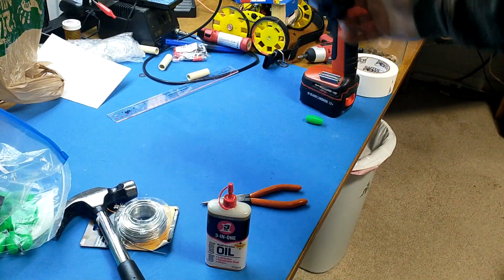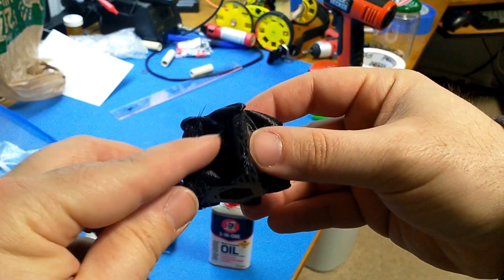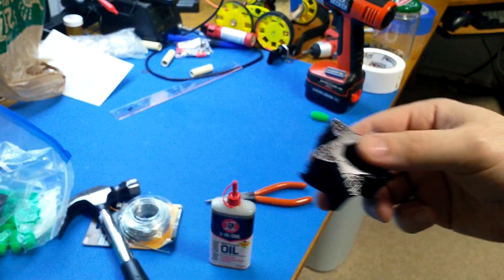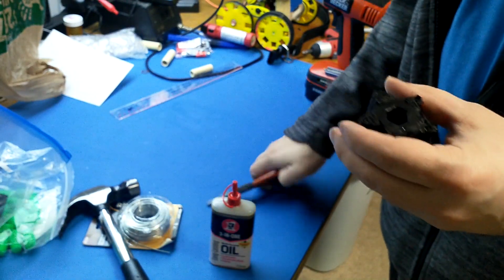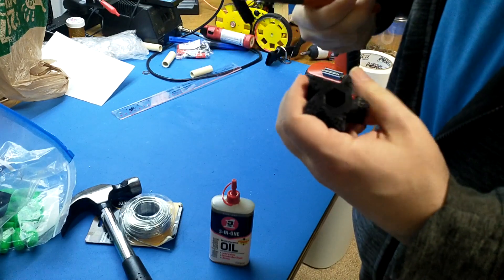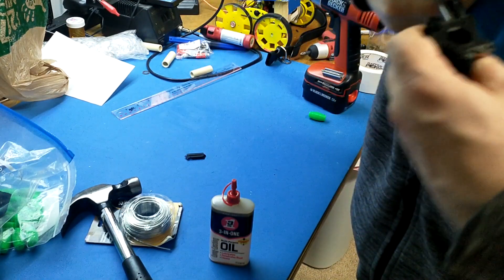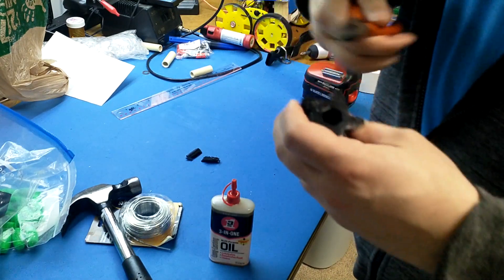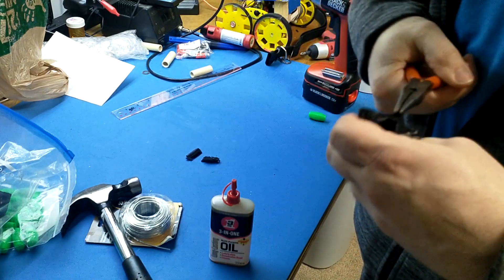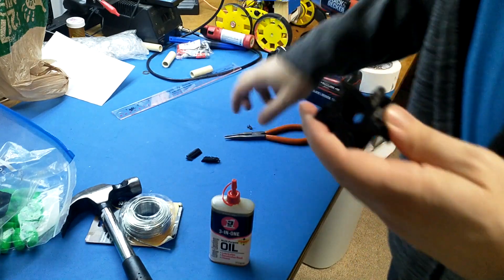We're gonna take our wheel here — it just came off the printer. We've got support material up in the middle and a bit on the bottom. We're gonna get that off. Grab the needle nose and just get that out of there. Get the middle stuff out. It should come out pretty clean. If your supports don't come out clean you're probably gonna have a bad wheel, so get a better printer or print better. But this came out good.